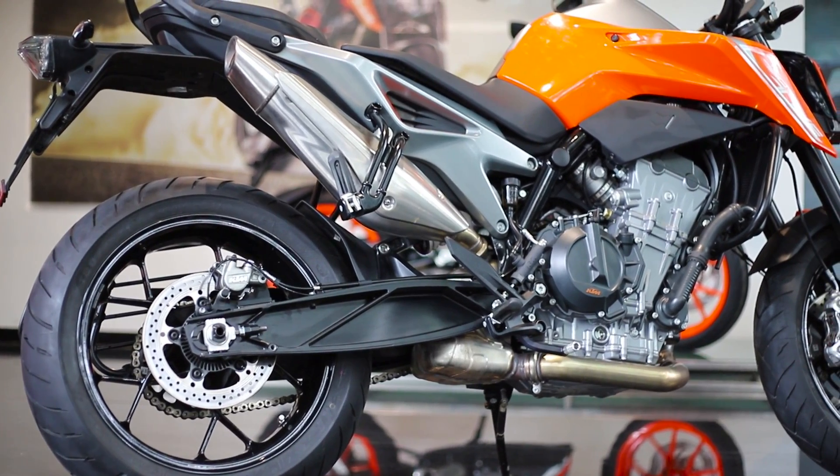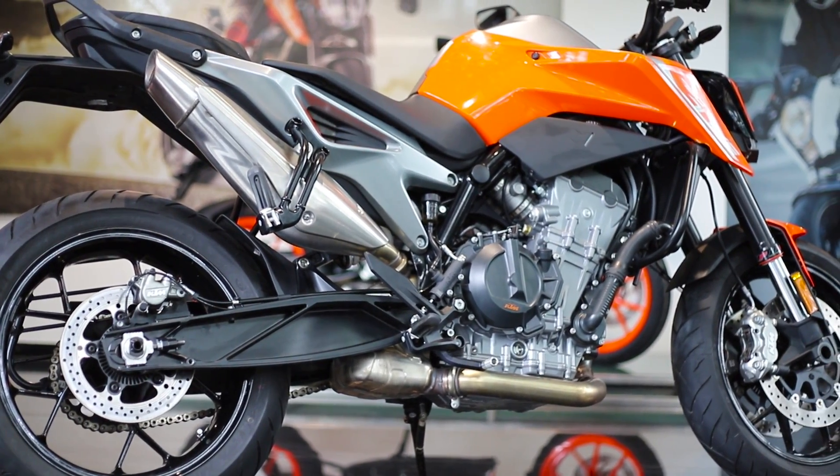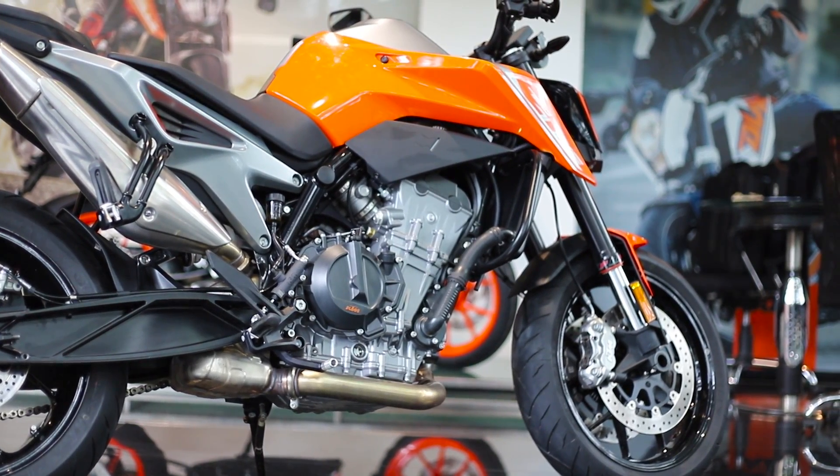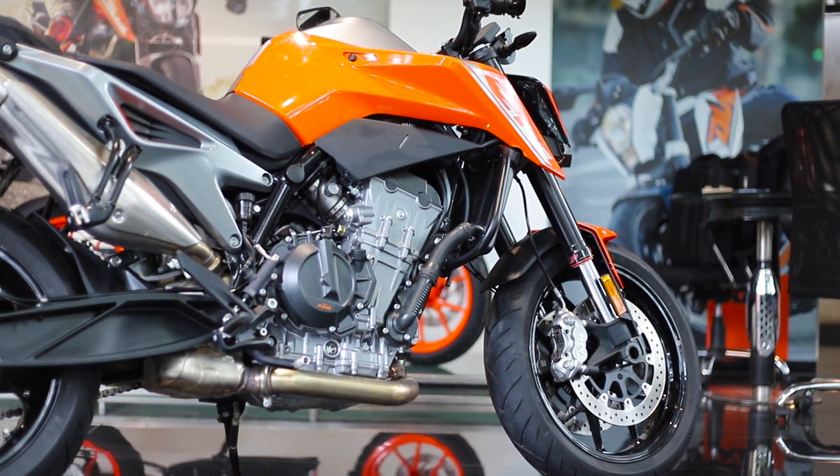KTM Duke 790, the most anticipated motorcycle from KTM India. Before I get a chance to ride this awesome machine, let me quickly go through some details about this motorcycle, its maintenance and the pricing.